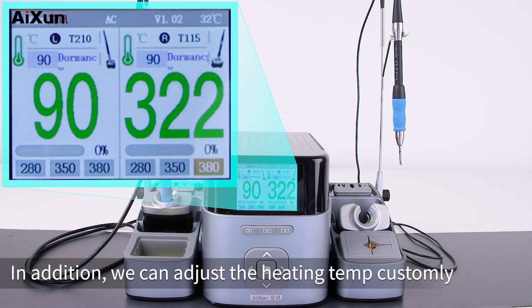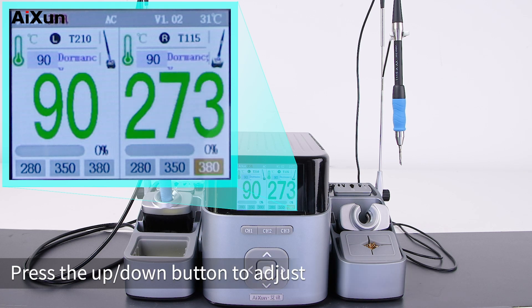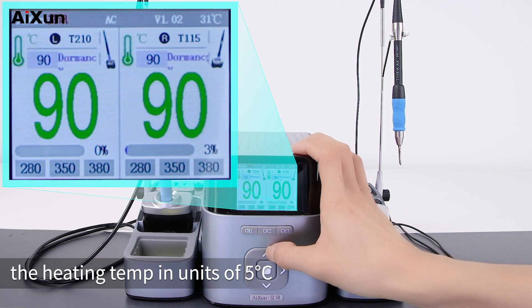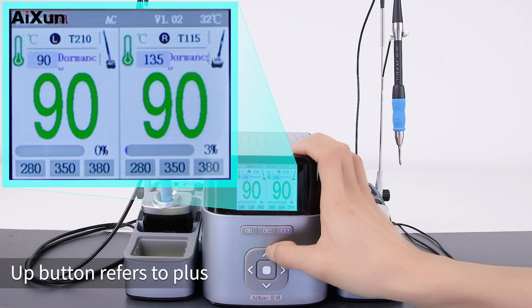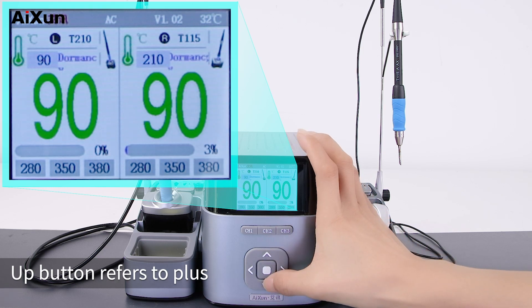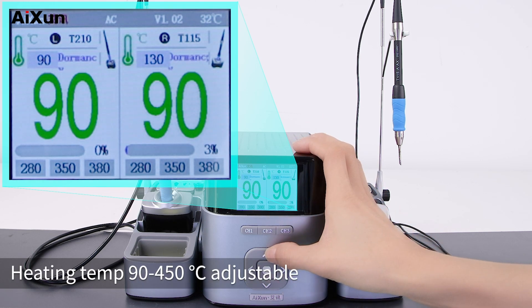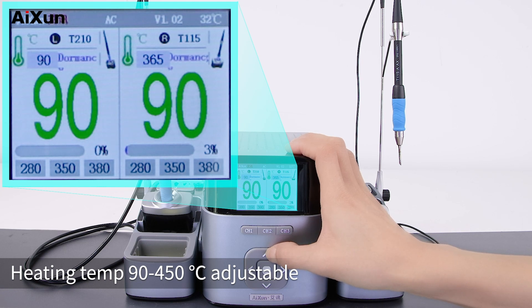In addition, you can adjust the heating temperature manually. Press the up/down button to adjust the heating temperature in units of 5°C — the up button increases and the down button decreases. The heating temperature is adjustable from 90 to 450 degrees Celsius.